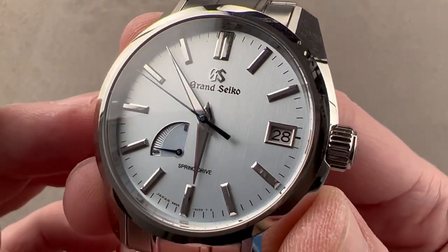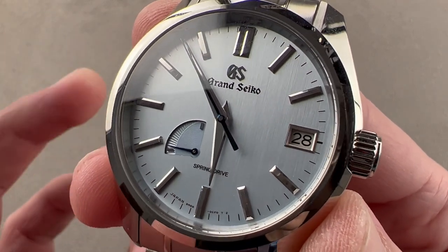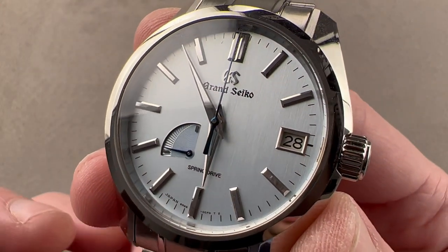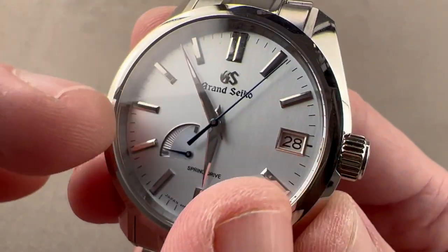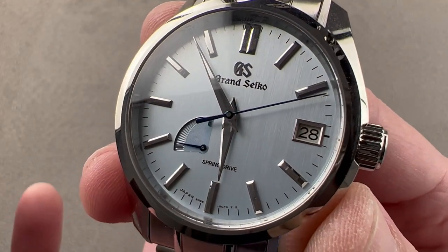The dial celebrates the first frost on the bamboo trunks of the Arashiyama Forest in Japan. The idea here being Soko, or that first frost — a nice light pale blue, similar in some respects to the Sky Flake as it's often described. But this is more of a low-profile, fine-graining that falls like a curtain from top to bottom.